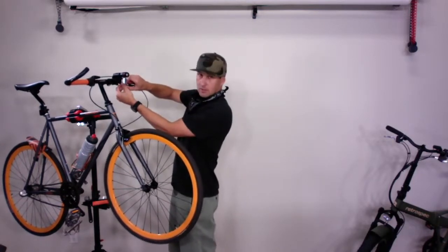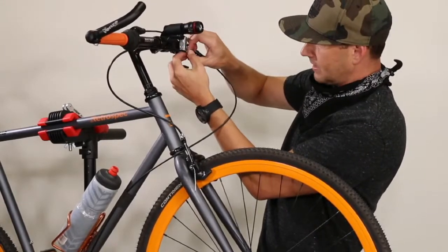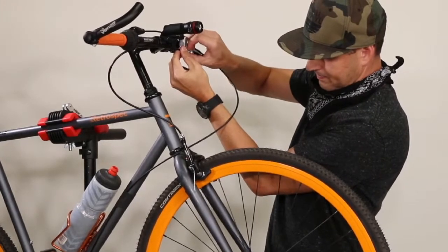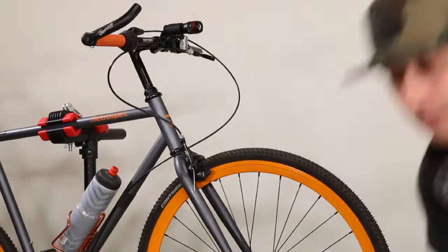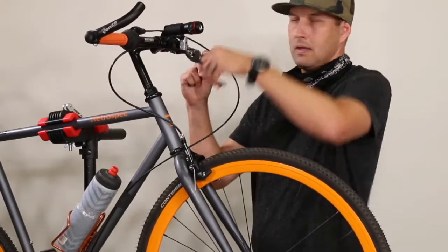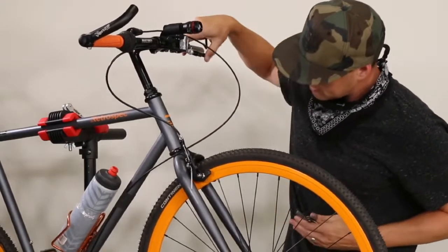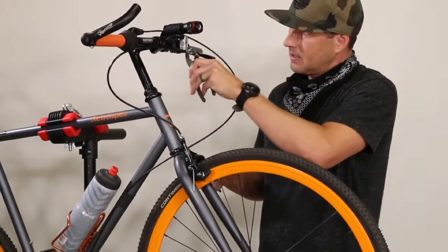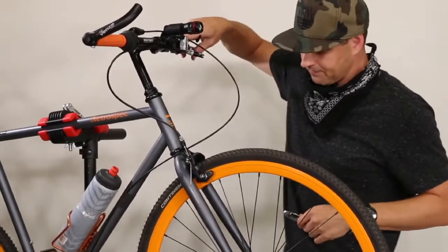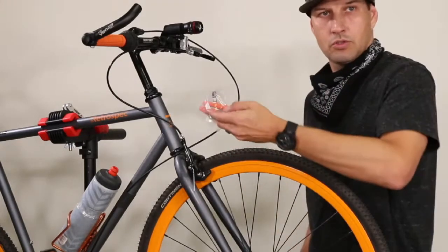To make an adjustment, we just loosen this ring right here on the lever and that allows us to lengthen the adjustment. Let me grab a pair of pliers — this might be a little easier with pliers. We'll stop there for now, tighten that back down. Before we finish this thing off completely, let's see if we can get these orange brake pads installed.